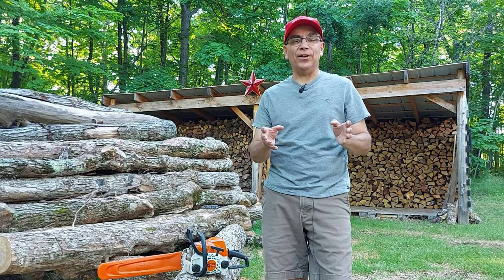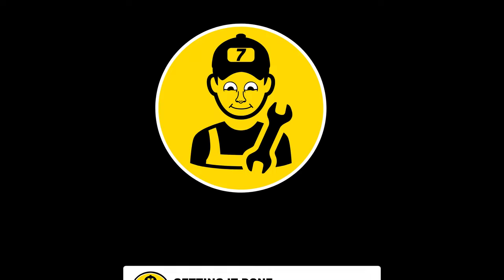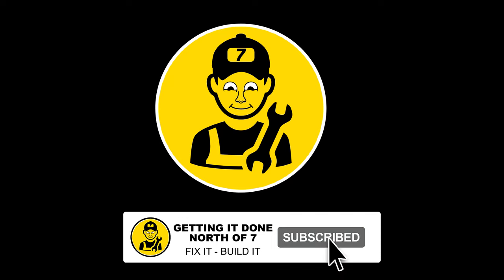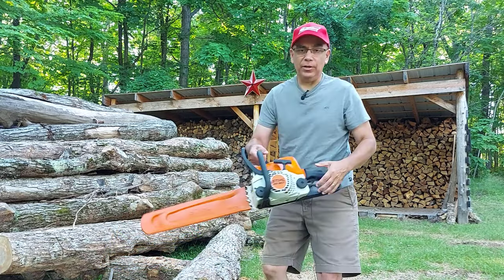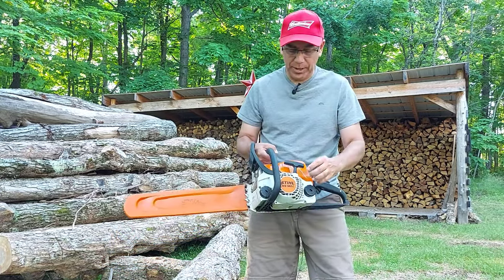I've been asked: how do you use the easy start on a chainsaw? I'm going to show you how to do it. We're going to be using a Stihl MS 180 today.